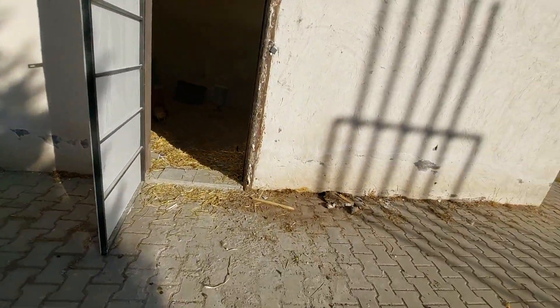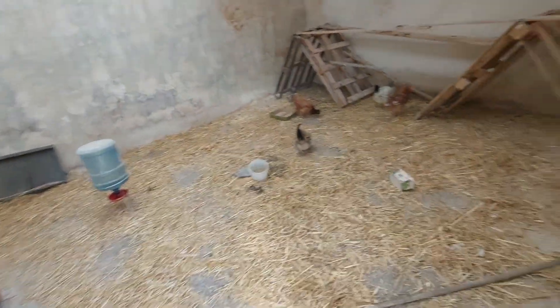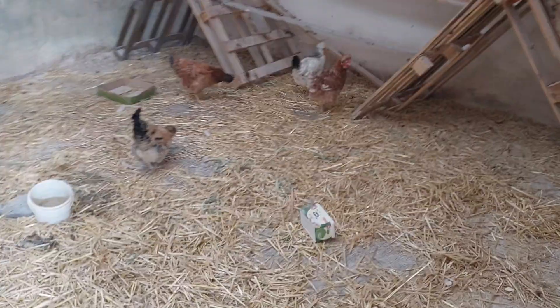Look at this place — this is how we are giving them water, their feed area and feeder. In some places we have also placed some vegetable waste, like this cauliflower here.